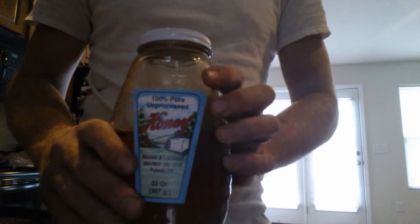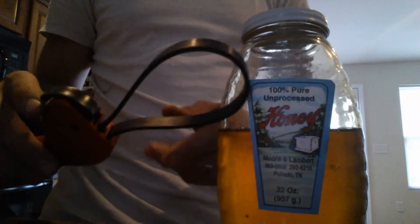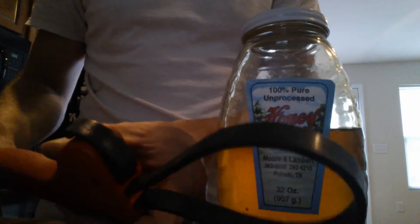Anybody could do it and it's pretty simple, but it does require one additional item other than your jar. The tool is this right here — it is a rubber-ended wrench that you can buy at any auto parts store. Its primary use is for loosening up oil filters on automobiles, so it has multiple purposes.